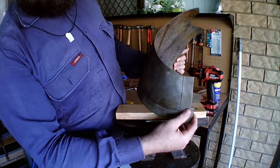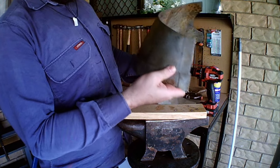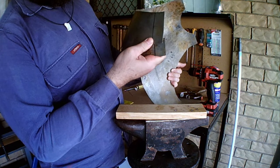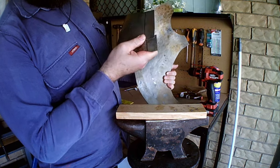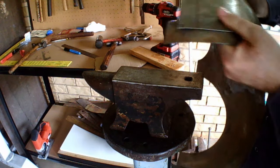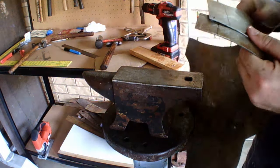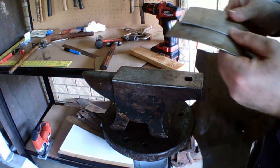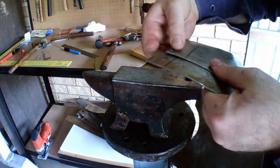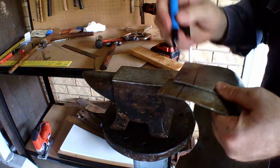I added an extra inch to each side of the pieces so that if I needed to I would have extra to trim off or leave on. I like to mark a line showing how far in from the edge I want the second rivet hole to be, so I can see it through the first one and mark it with a pen in order to make sure that the rivets all line up and the pieces are nice and tight together.